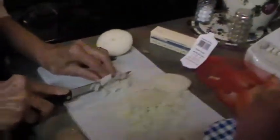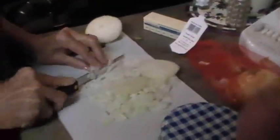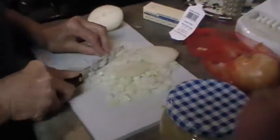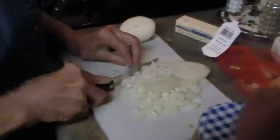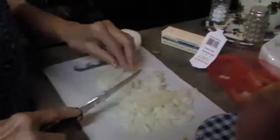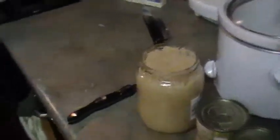First we cut up and dice the onions. We paused for a minute. Mrs. Hoffman had me taste the sauerkraut because she says if it's too strong you might want to rinse it, but after tasting this one, it's fine.